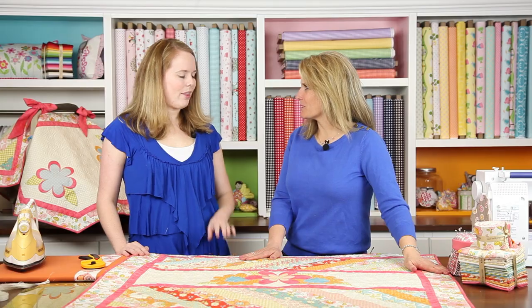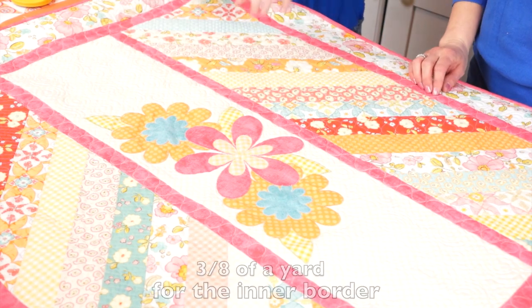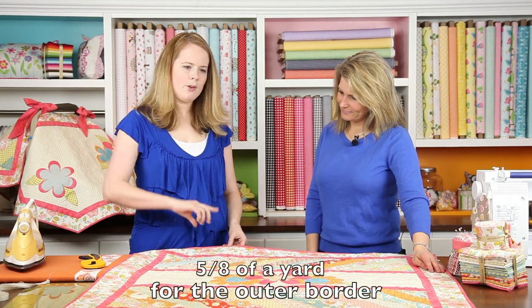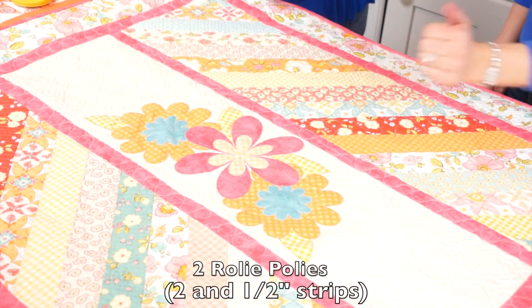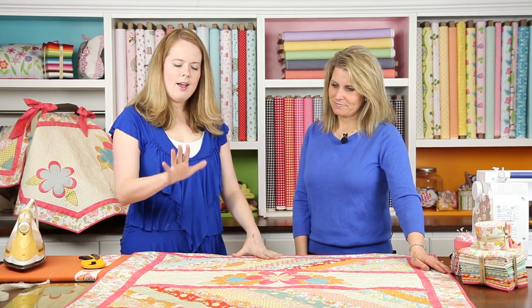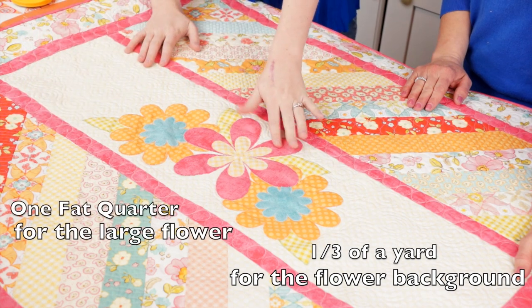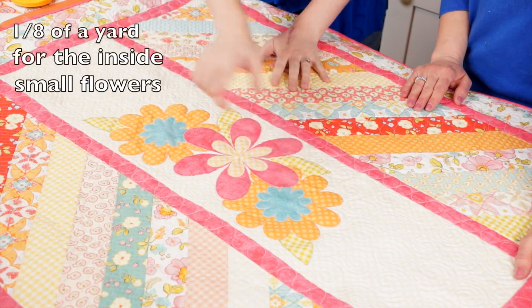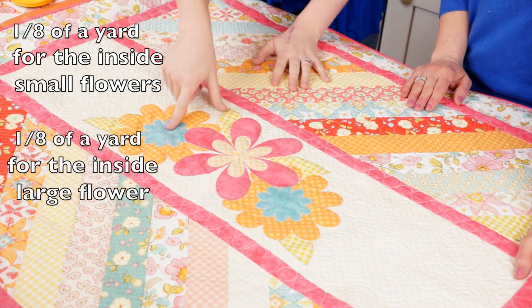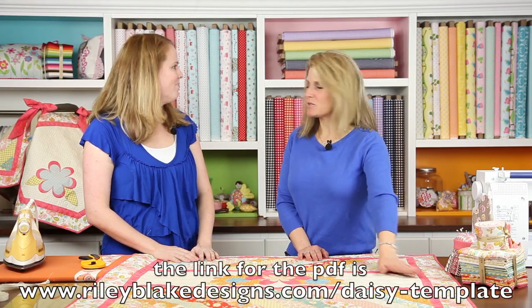For fabric requirements, you'll need three-eighths of a yard for the inner border and five-eighths of a yard for the outer border that goes all the way around. You'll also want two roly polies — those are two-and-a-half-inch strips — so you can have them going in both directions. For the center panel, you'll need a third of a yard for the background, a fat quarter for the large flower, a fat quarter for the two smaller flowers, plus an eighth of a yard each of the blue, the yellow gingham, and the green gingham for the leaves. All of this plus the template will be on the website.